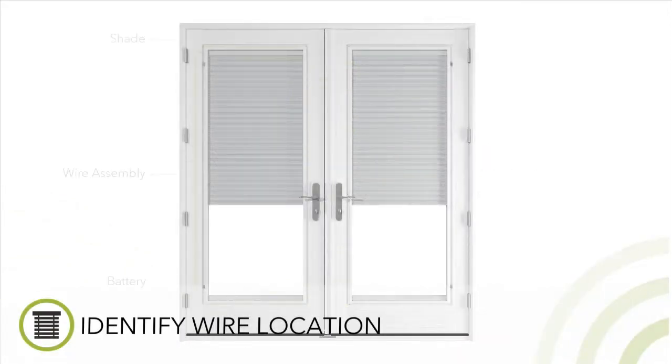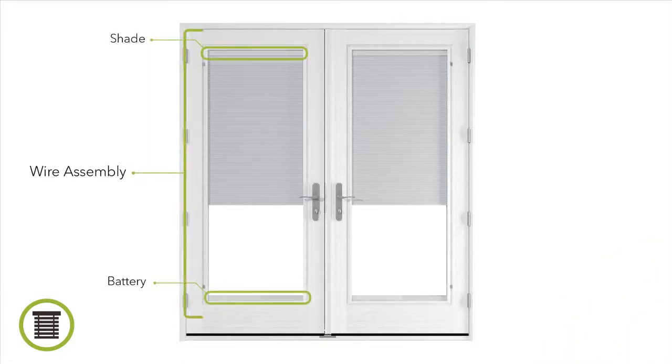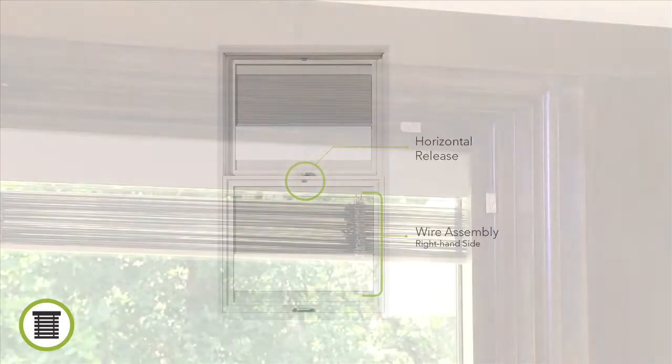It's possible to sync a remote to more than one blind or shade. There is a wire assembly that runs vertically, connecting the blind or shade to the battery at the bottom of the unit. It will run along the same side as the hinged glass panel releases, unless the releases are on the horizontal edge. Then the wire assembly will be on the right-hand side of the unit.